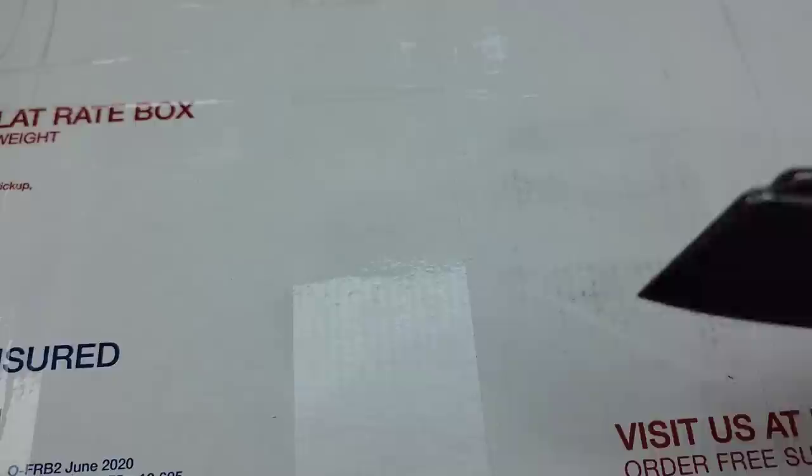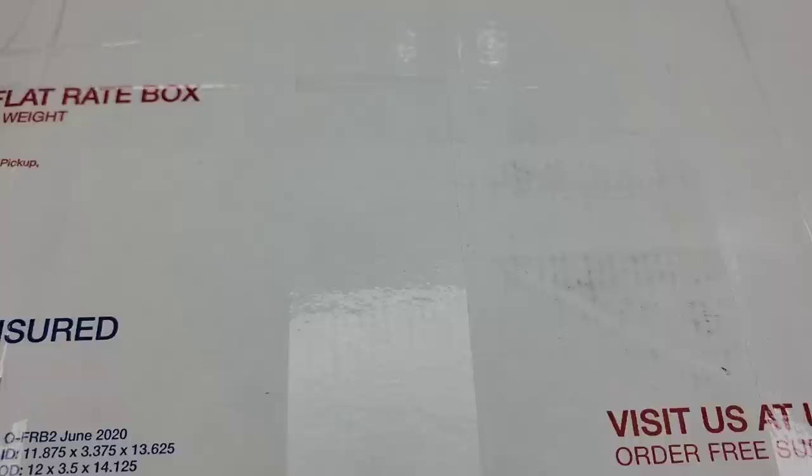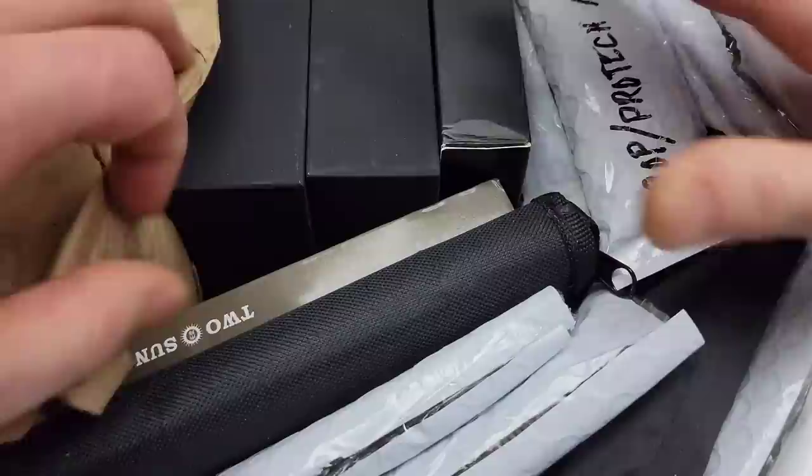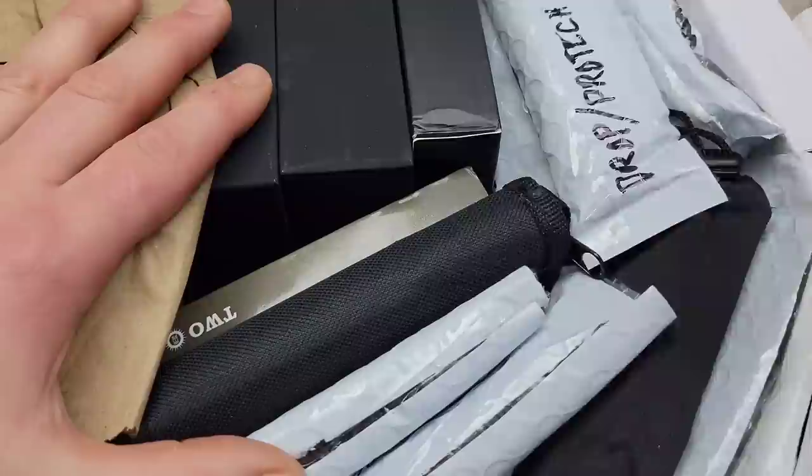Bang! Neves Knives. I'm Jared and guess what? We got another giant box from Todd. Todd man, I can't thank you enough. You've given me so much support and hooked it up with so many knives to check out. I appreciate it so much. This is probably going to be one of those multiple-video unboxings — he doesn't like sending just one or two knives. He likes to send a real big box. So this will probably be multiple videos, but let's start this unboxing.